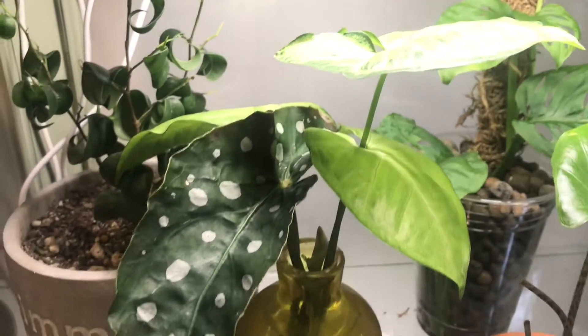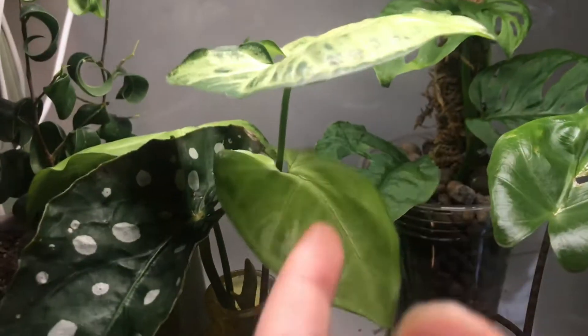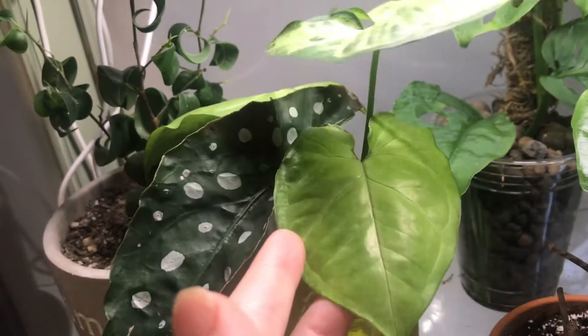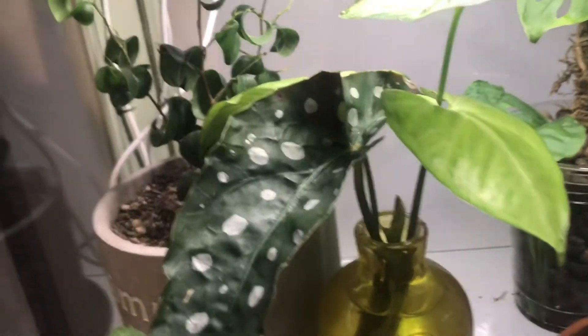In front of those two, I've got this little propagation vase. And inside, I've got a regular old Syngonium podophyllum. My roommate's was getting a little leggy and she was like, it's so ugly. So I chopped it up and I'm going to try to make her a little fuller plant so she likes it.